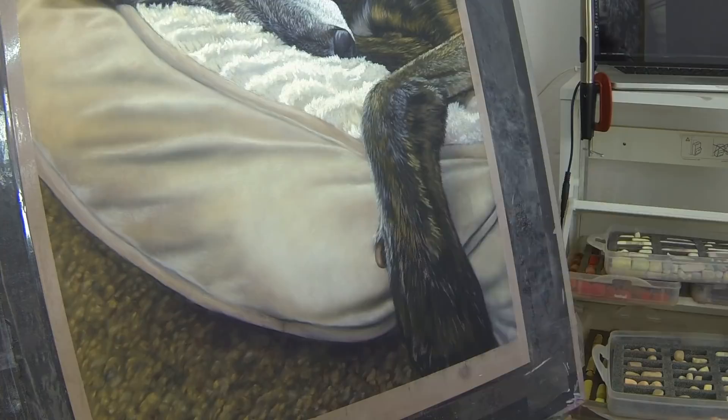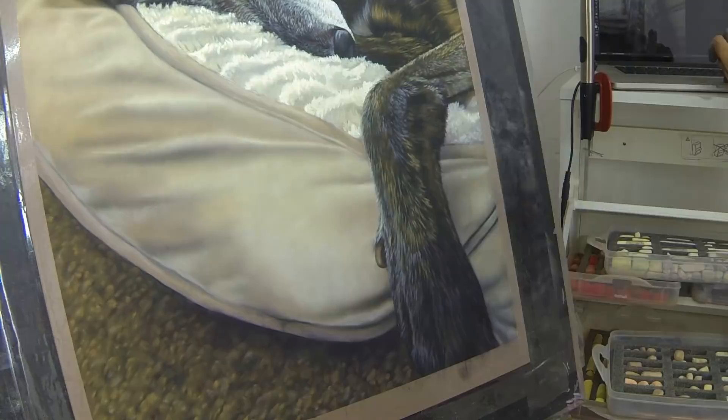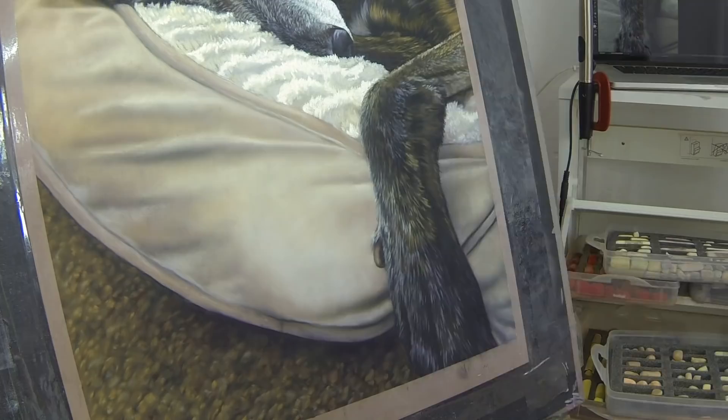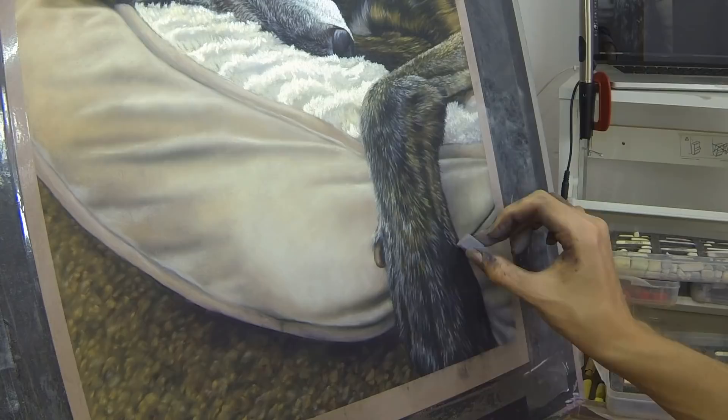At the moment I'm experimenting with lots of different papers and documenting that process, so hopefully I will have a good comparison video on pastel papers very soon. I hope you enjoyed this time lapse and the build-up of lovely Gigi the Greyhound. I'll be back really soon with more content to hopefully help you get into the world of pastel. Thank you very much.